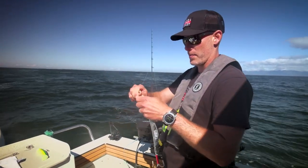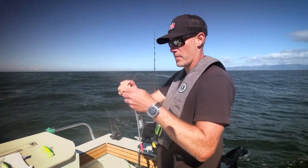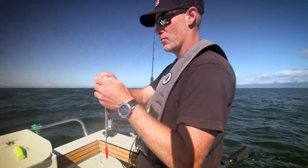We nailed our halibut. Wayne put us right on the spot — it was awesome. We waited a little bit for them to come in, but once they were in it was just gangbusters. We got some really nice fish.